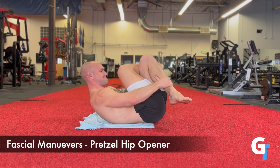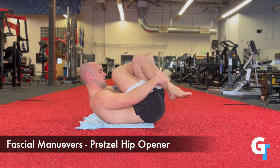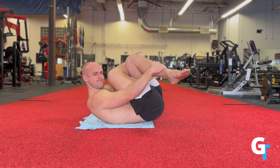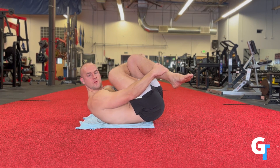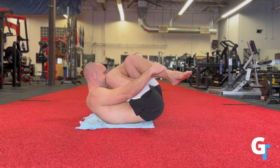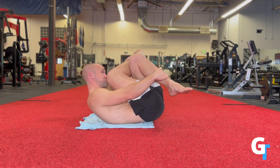This first hip opener: you're going to lay on your back, curl up, cross your legs over one another, grab the shins and externally rotate to twist and pull. Curl in — you can turn your head either way, whatever way you feel more of a sensation — and just breathe in and out through the nose, in and out through the mouth: three breaths through the mouth, three breaths through the nose.